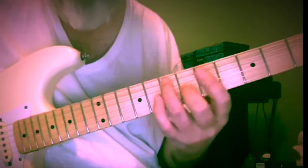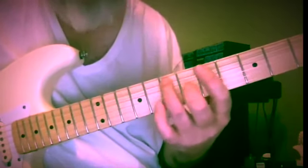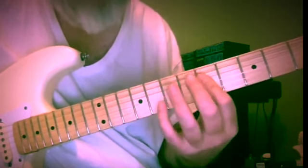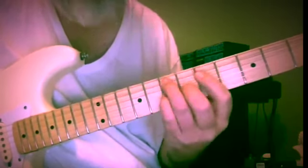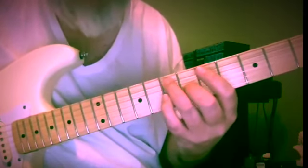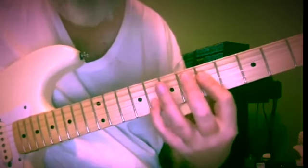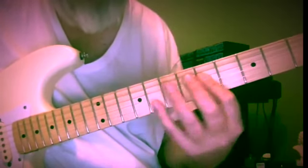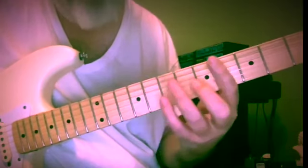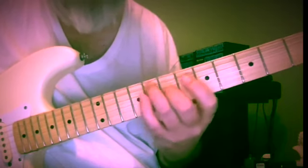E and C-sharp — second inversion five chord, so A7 with the fifth in the bass. We can walk back up: seven and six, seven, five and five. We can reach up to the eighth fret G, and come right back down — D minor, seven and six, five, eight and seven.